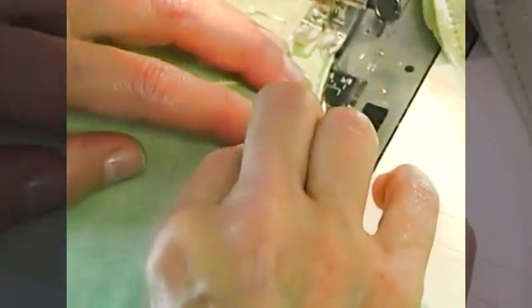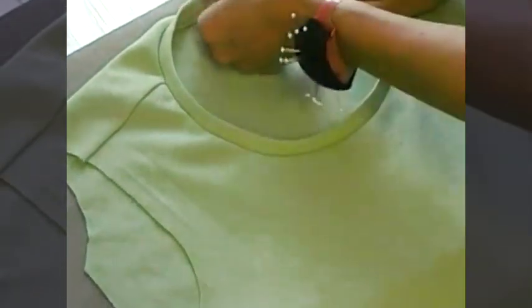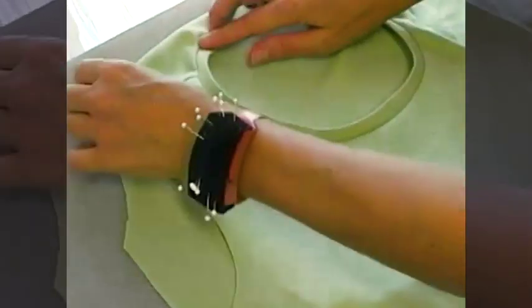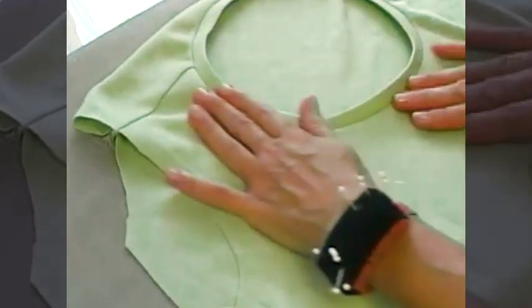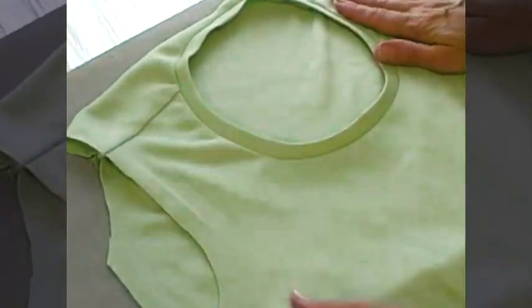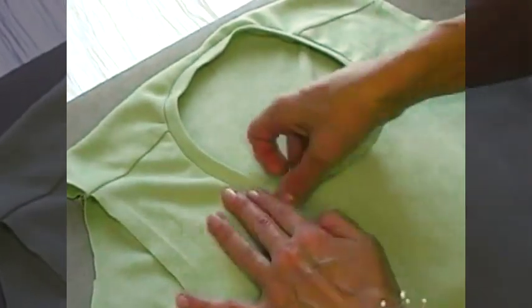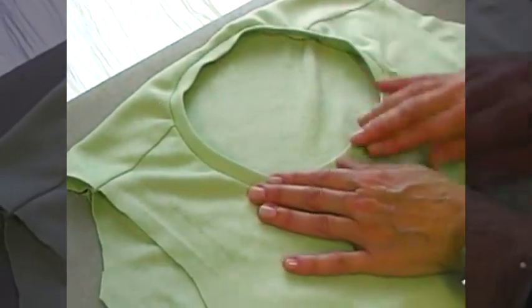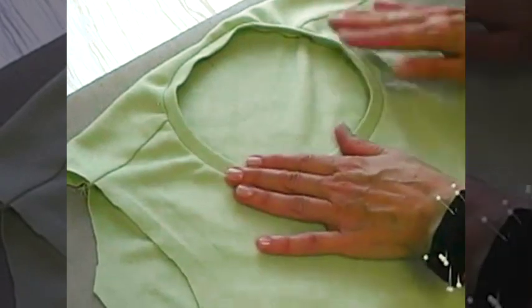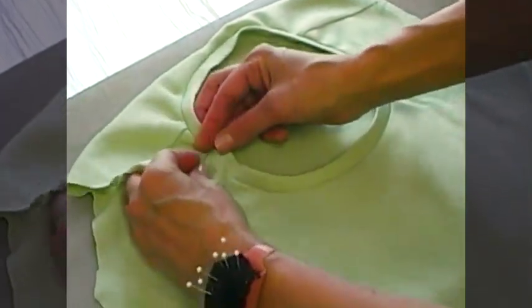Do the same thing on the other side of center front. Just by turning it down with your hands, you can see how well that is going to look. If you are really unsure, press it and slip it over your head to see what it looks like. If the binding is looking too big, just remove your basting stitches, shorten your binding, and put it on again. If it's too small, it will really pucker.